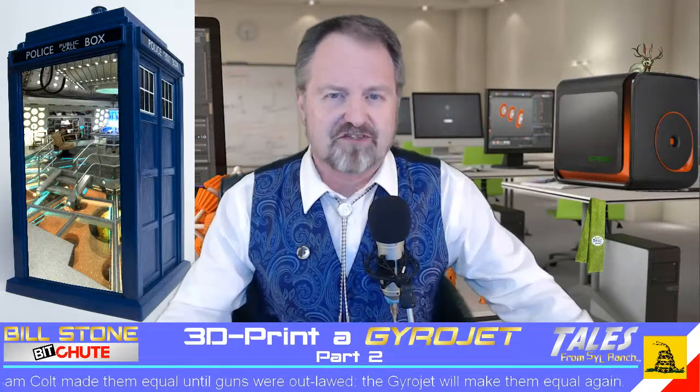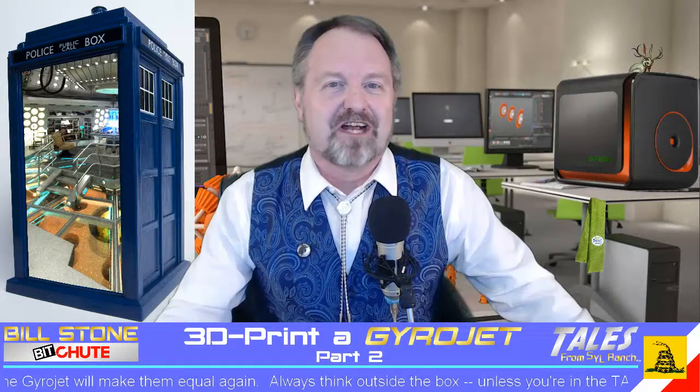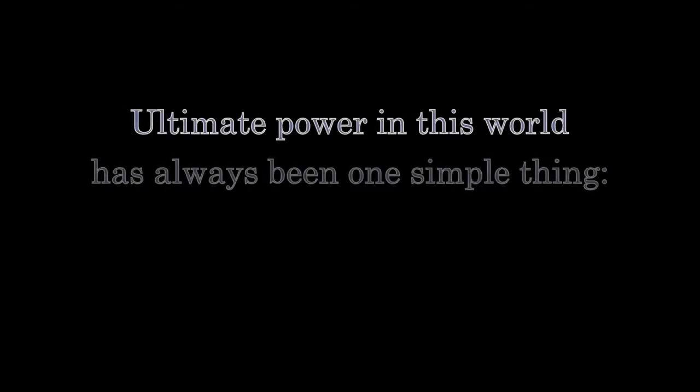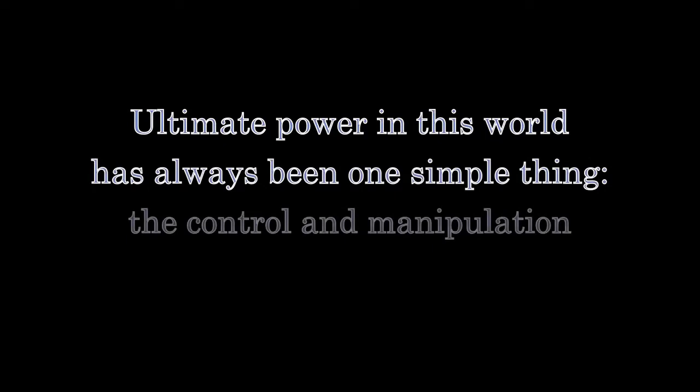So again, this is all just food for thought and an example of thinking outside the box. Because remember, one should always think outside the box — unless it's the TARDIS, because the TARDIS is bigger on the inside. I would love to keep the conversation going, so please leave your comments, questions, and nasty remarks, and I'll do my best to respond. Thank you for watching this episode of the BitChute Channel, where everyone is entitled to my opinion. And I'm Bill Stone. Ultimate power in this world has always been one simple thing — the control and manipulation of minds.